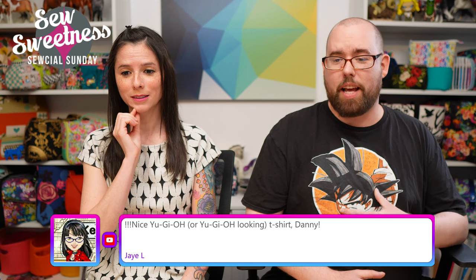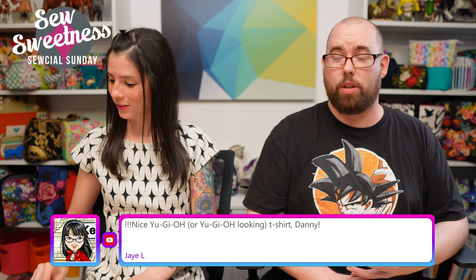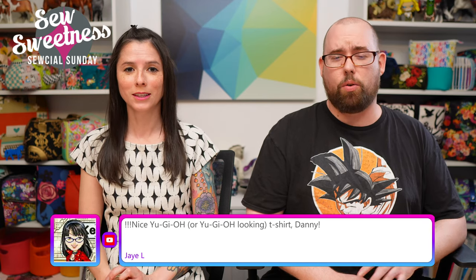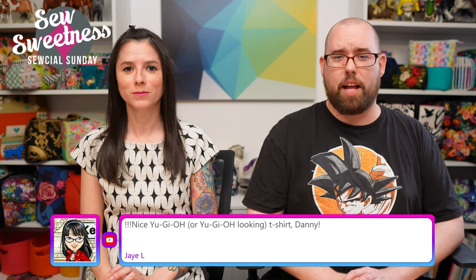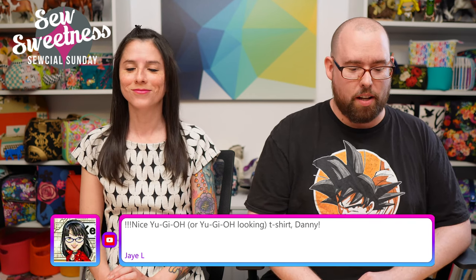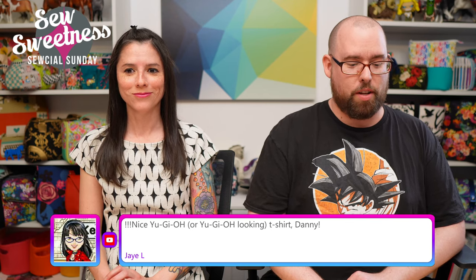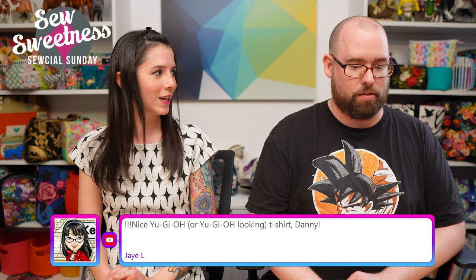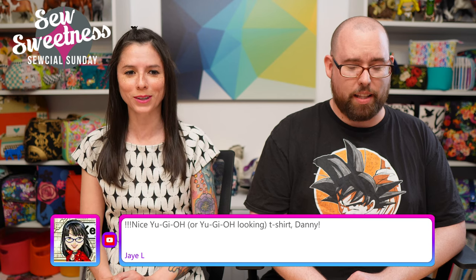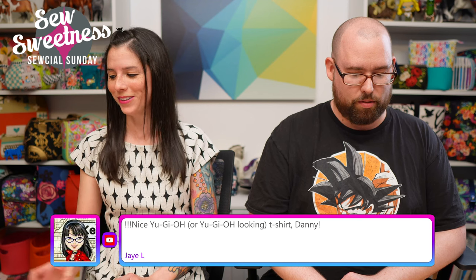William commented saying 'nice Yu-Gi-Oh looking shirt' — this is actually Dragon Ball Z! That said, my son and his friends love Yu-Gi-Oh and they're going to be starting a tournament at a local card shop. They bought cards, they're super excited, and they'll be playing in the tournament on Saturdays with a Friday night sleepover.